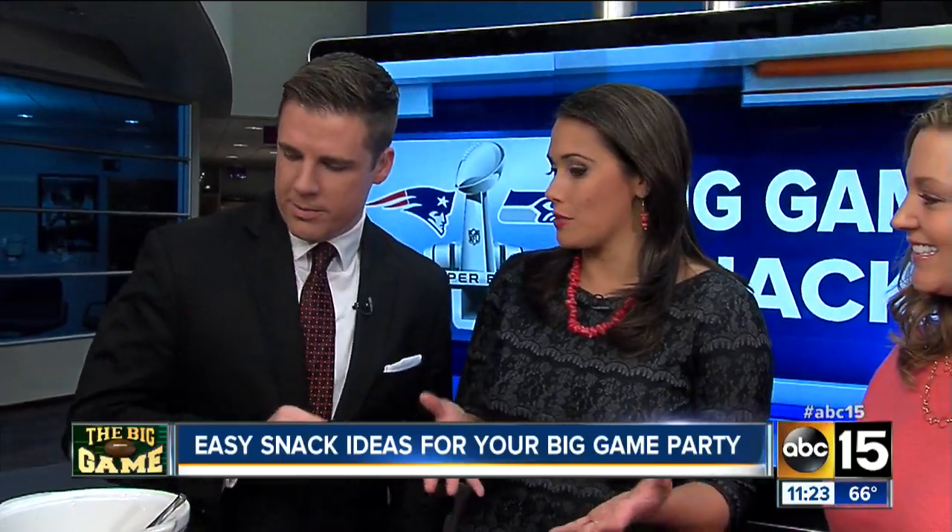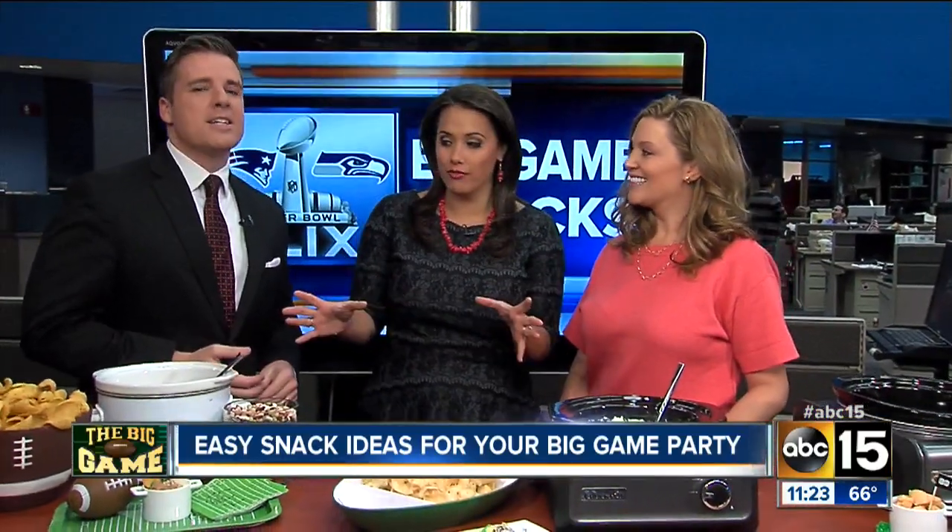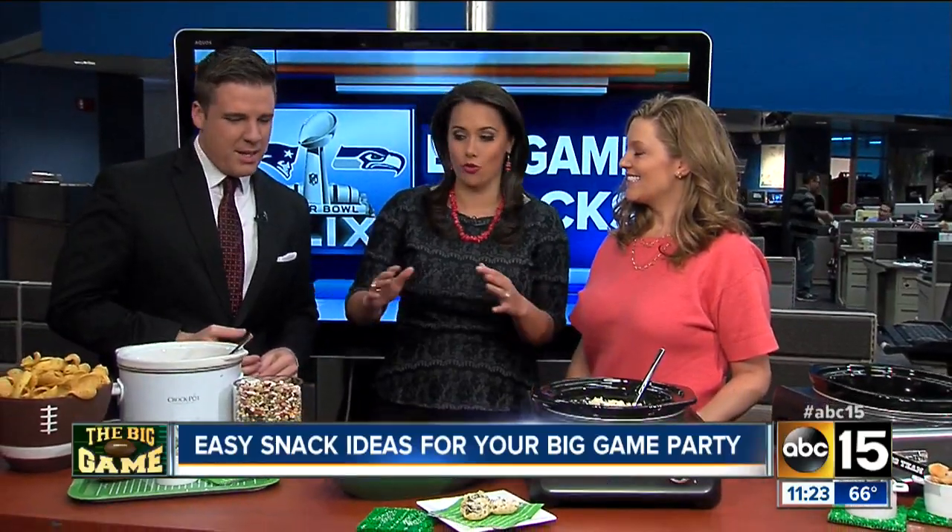You need a big party to go along with that big game. So lucky for us, we have Jen Baer here of GetCrocked.com. You have brought some amazing dishes, so let's get right to it. It smells incredible — it smells amazing.